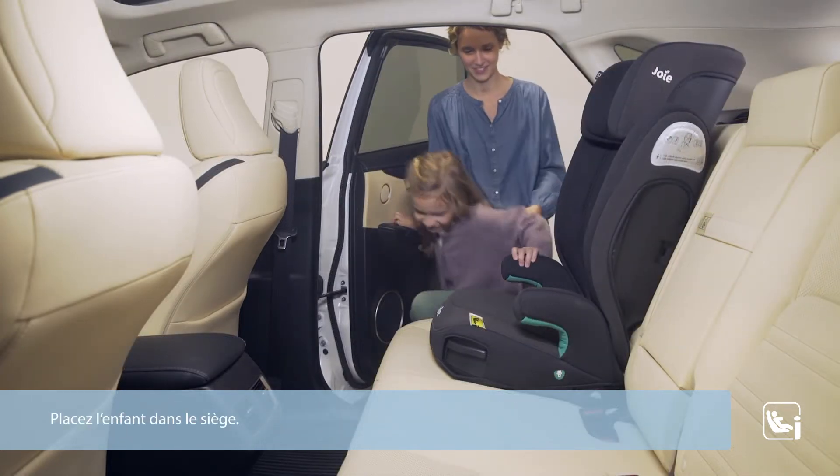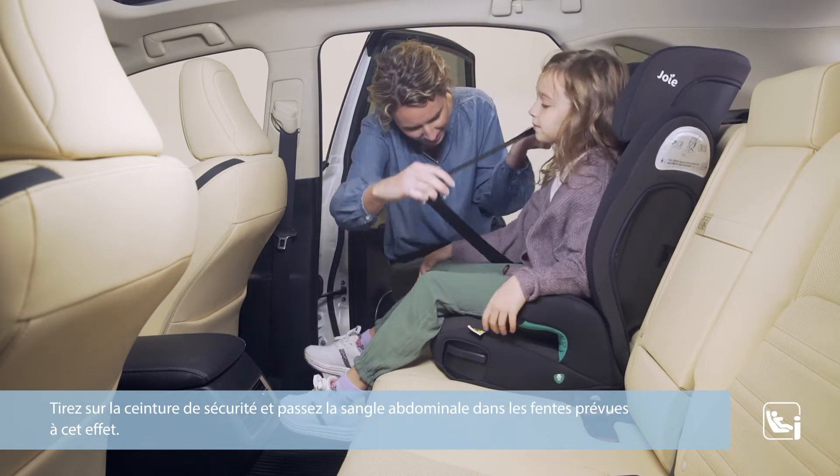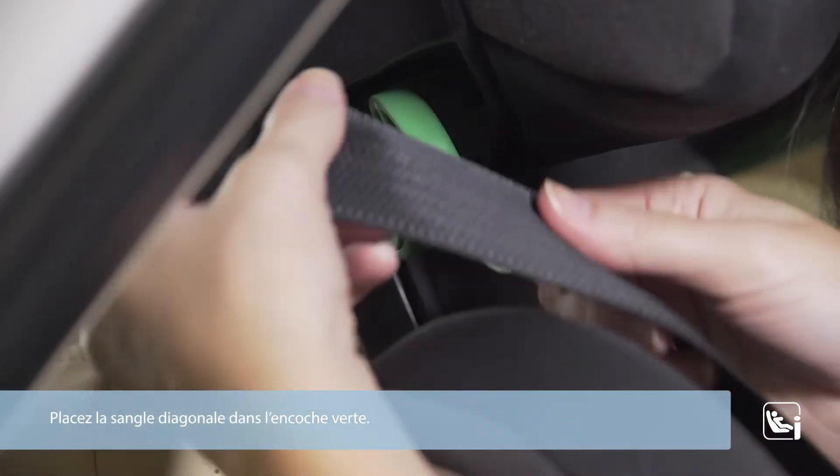Help the child into the seat. Pull out the vehicle seat belt and pass the belt through the waist belt slots. Engage the vehicle buckle. Place the vehicle shoulder belt through the green belt guide.